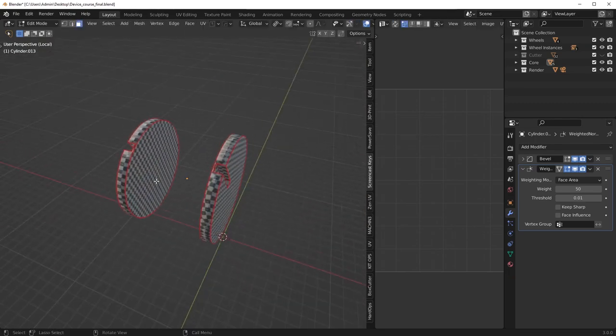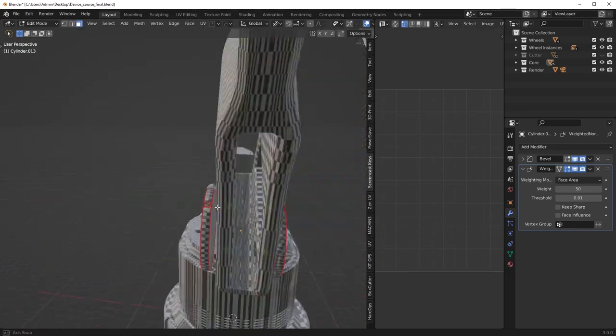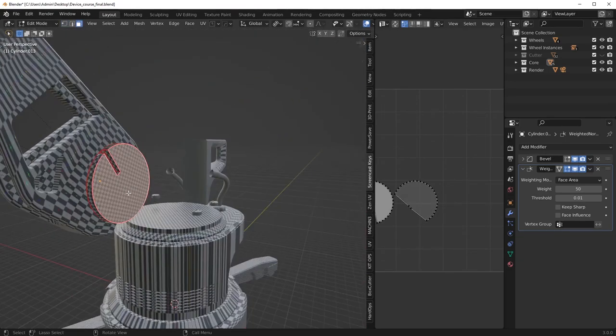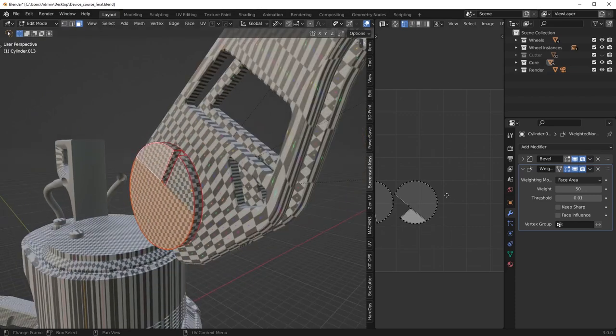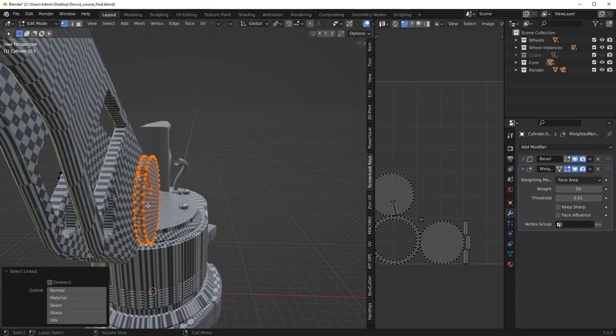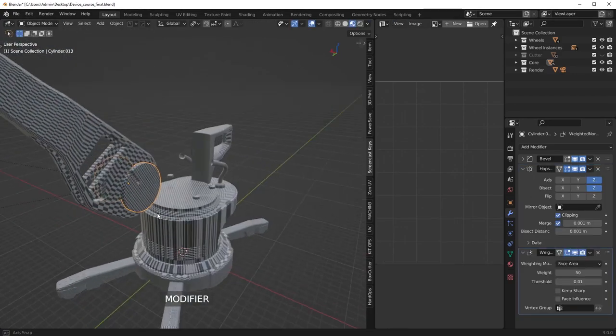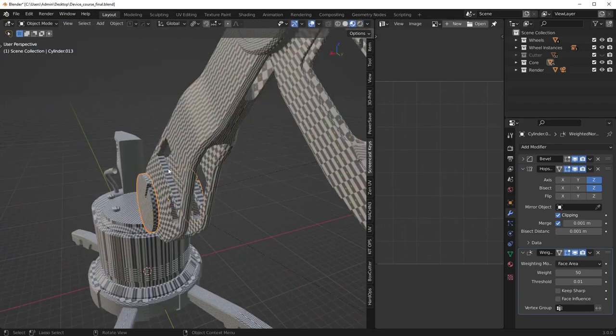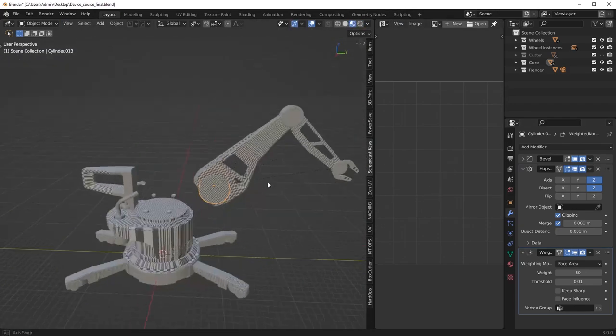This is actually a piece I think we could mirror. So instead of unwrapping onto two separate areas, what we could actually do is delete that one out and then drop a mirror modifier on that side. Now we're just going to have overlapping UVs from the mirror modifier — pretty cool.